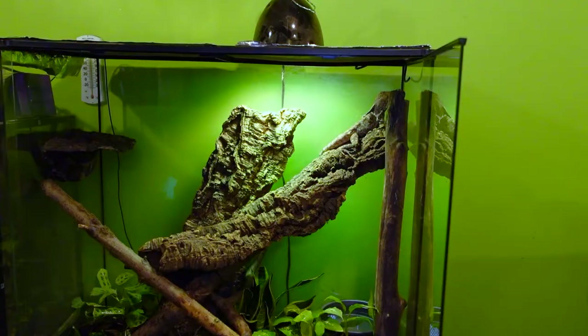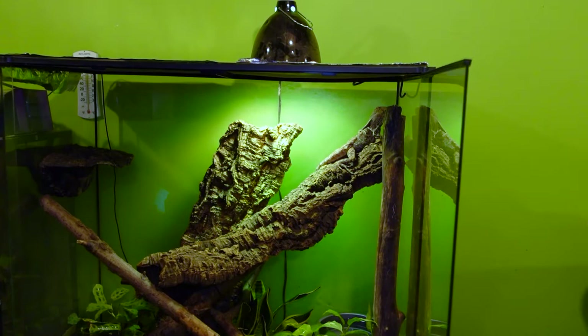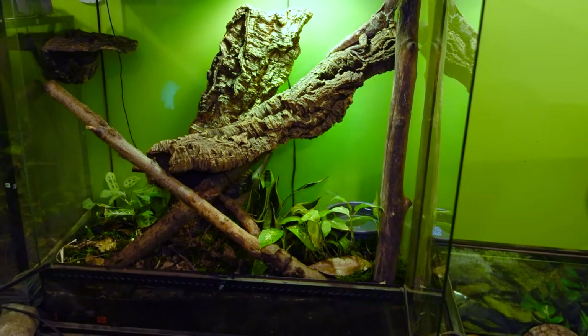Like just about all reptiles, this is a solitary animal. You don't really need to give it a buddy. If you are set on a breeding pair or housing a couple of females together, you'll need at least double the enclosure size, and never house two males together. Don't try to get two living together if this is your first frilled dragon.